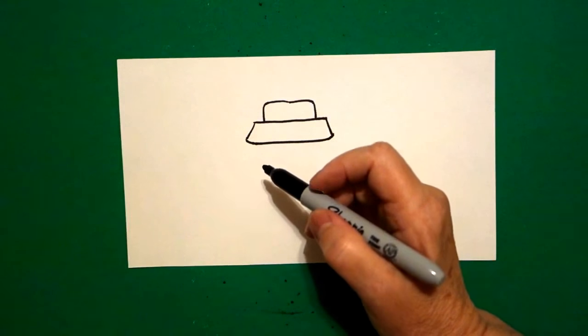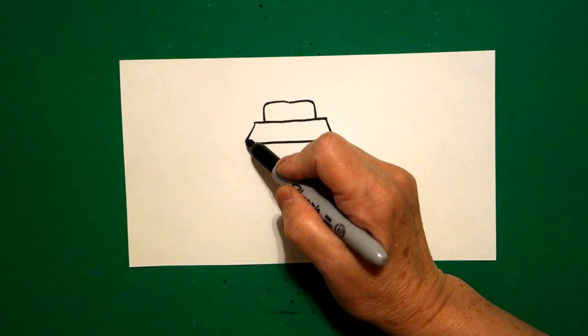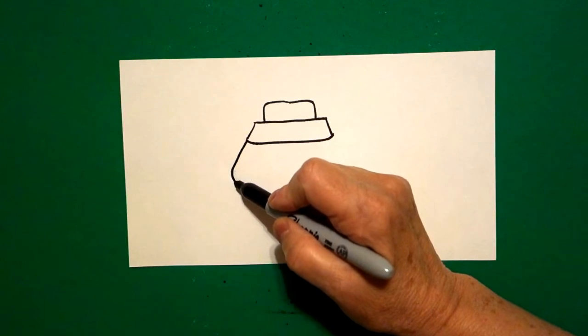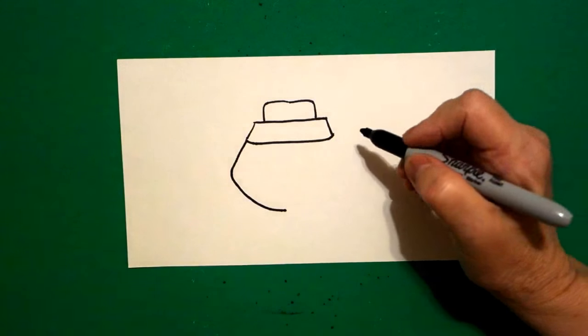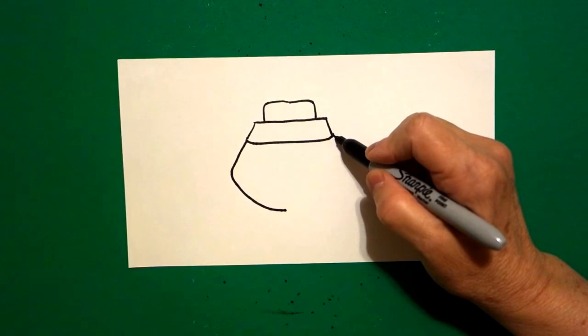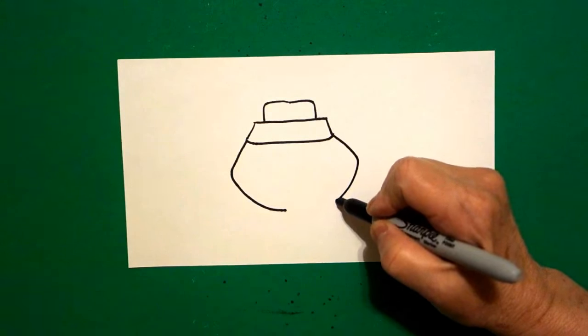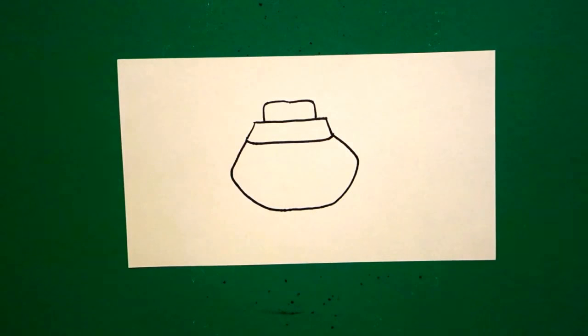I come back to the left. Starting right here at this point I draw a slightly curved line out, slightly curved line in, and stop. Come on the right hand side — we're going to draw a slightly curved line out, slightly curved line in, keep going, and connect.